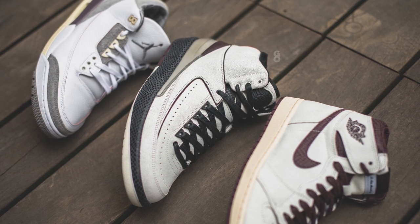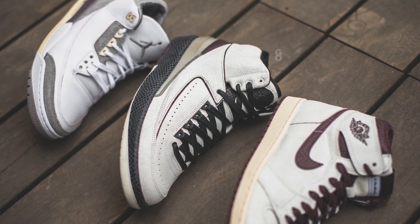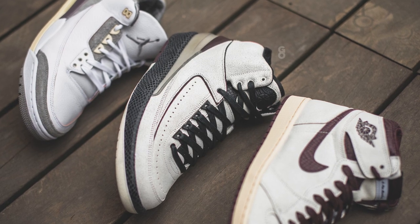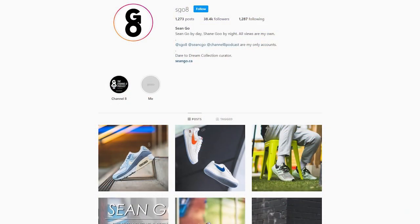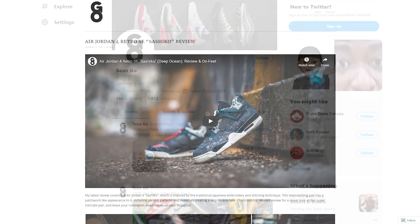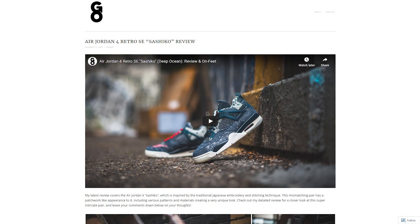If you liked this video, be sure to like, comment, and subscribe to my channel if you haven't yet. You can follow me on Instagram at sgo8, check me out on Twitter at sean.go, and visit my website at seango.ca. Until next time, thank you so much for watching — hopefully you enjoyed this review and it helped you in some way. I'll catch you all in the next one.